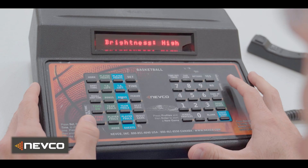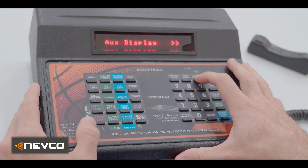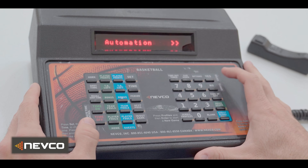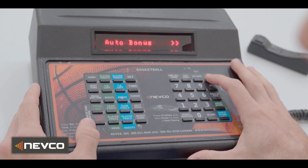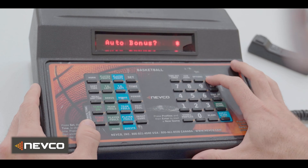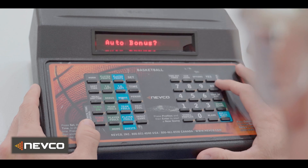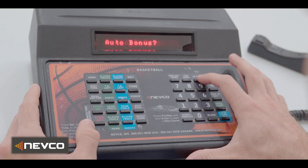Press options until your display reads automation. Press yes to enter the automation menu. Press options again to scroll the automation menu until you're on auto bonus. Press yes — the display will read "auto bonus?". Press yes to enable or disable; the display will then read "auto bonus?*". The asterisk indicates auto bonus is enabled.